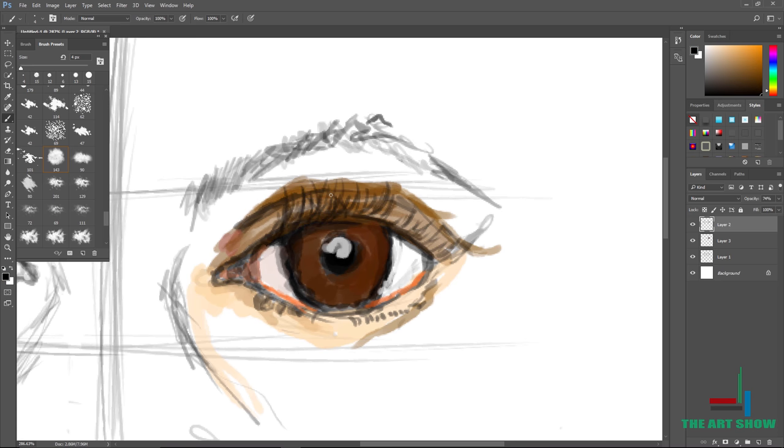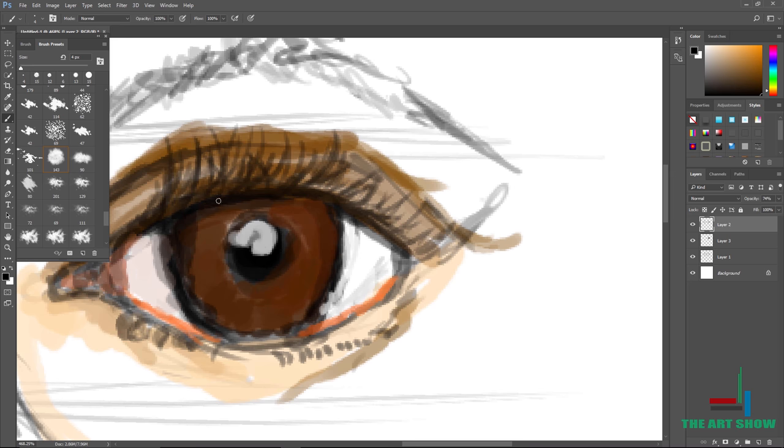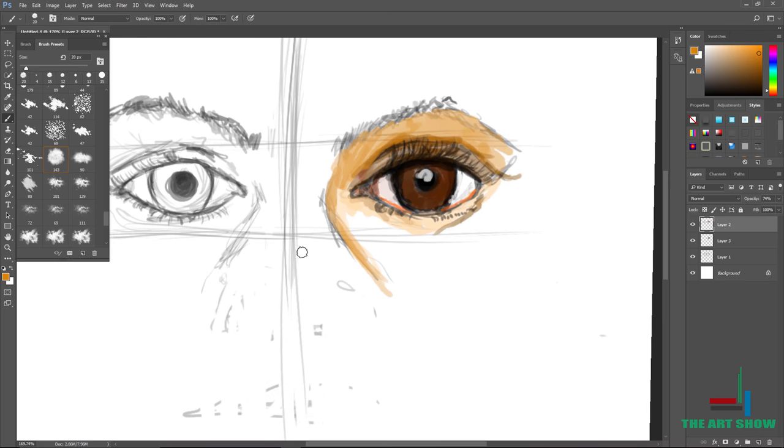If you're looking at a reference, just pay attention to the reference. I'm not even using one right now. If you watched my how-to custom art video, you know my artwork wasn't that great because I was in ninth grade and still learning. But now I can draw an eye out of my imagination — that's why I encourage you to just keep drawing. Trust me, you will get better over time, especially when you love art.